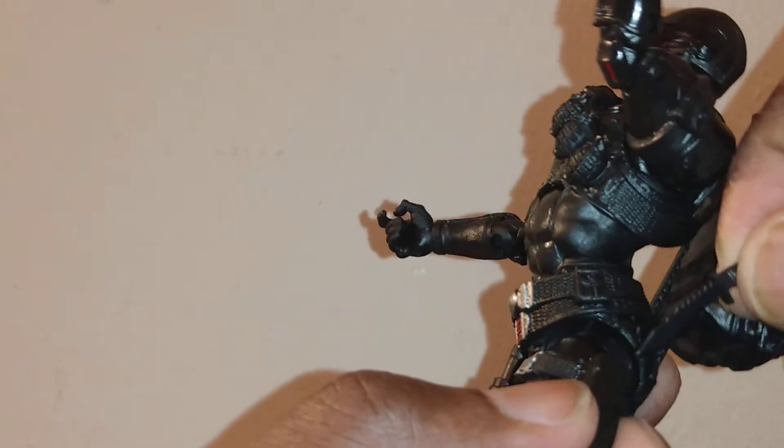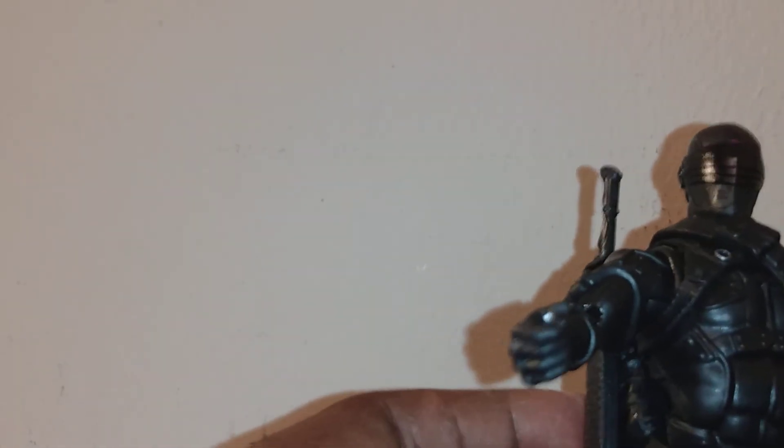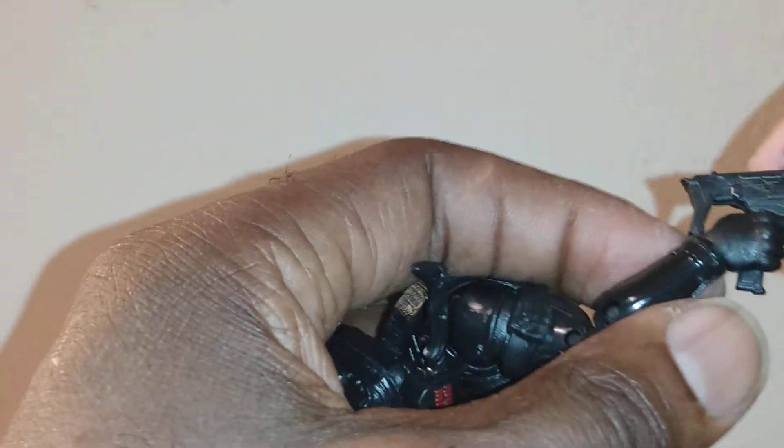And here's the knife where everybody's been having controversy. I've been seeing a lot of people having issues with where to put it. Let's see if it can fit in there — it's supposed to go right about right there. Mine's going in there perfectly. No problem, no issues at all. And you can put his other gun in his hand like that — careful about breaking it, don't want to break your toy.